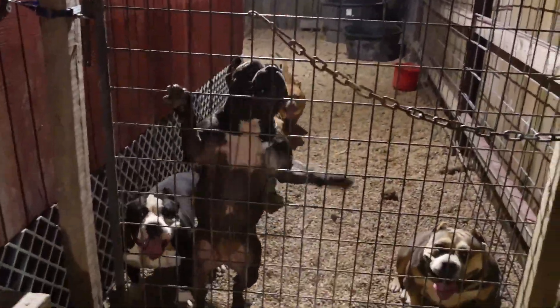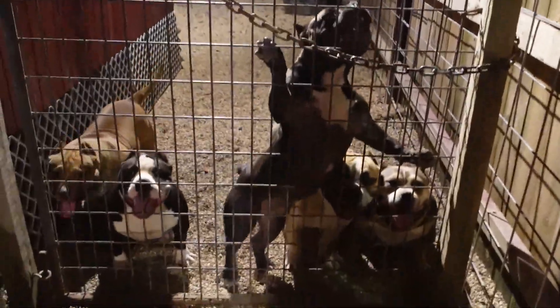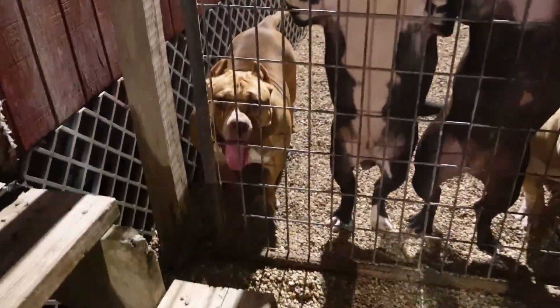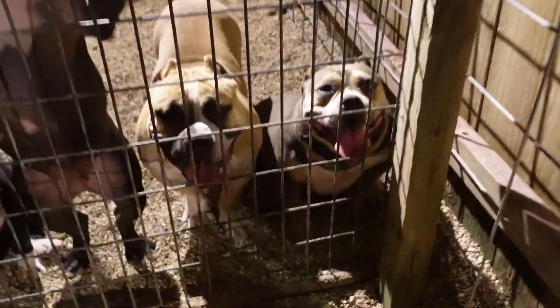They're out playing now. Canela, Flex, Flex 22, Sweet Pea, Victoria, Scarface, and Canela.